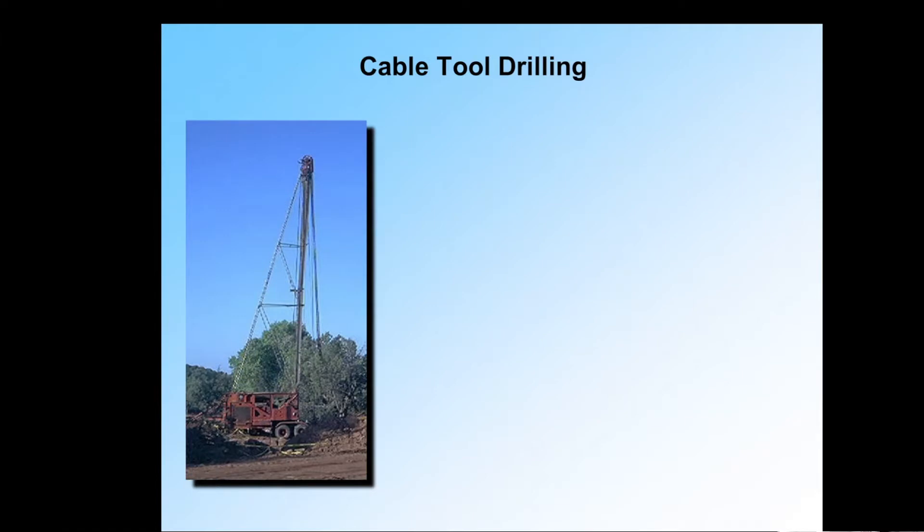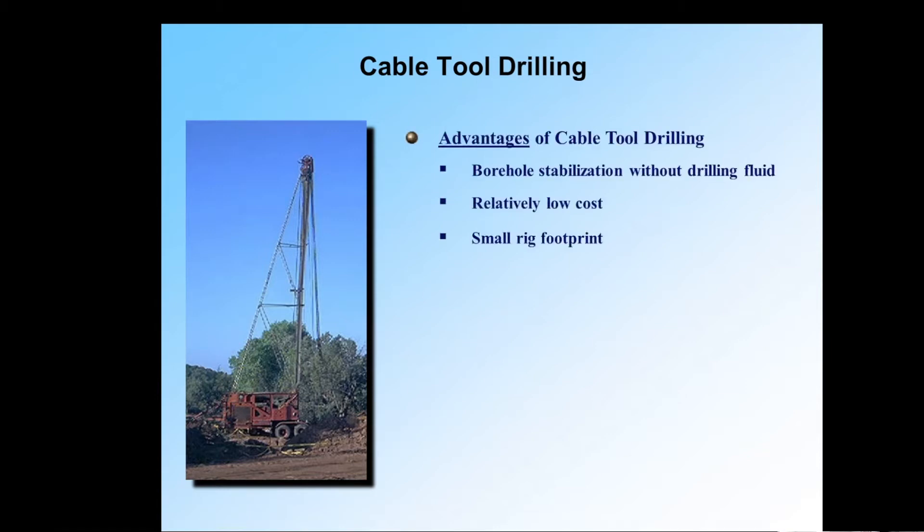Cable tool drilling has, as all styles do, advantages and disadvantages. The advantages: borehole stabilization without drilling fluid. Similar to dual rotary, with cable tool drilling as we advance the borehole, we can do it open hole or we can drive casing with a drive shoe at the bottom as the borehole is being drilled. So if we have loose sand and gravel, or cavernous materials that would otherwise cause bad loss circulation, problems like that can be addressed with cable tool drilling.